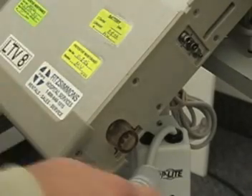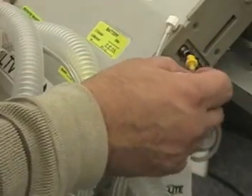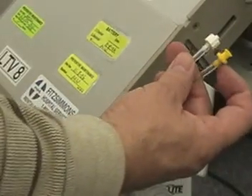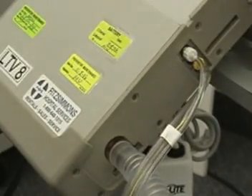We're going to fit the large bore tubing onto that outlet, and we're going to take our pressure line onto the pressure nipple, and then we're also going to match these to the luer fittings. Note that one is a female fitting and one is a male fitting, and they just screw on to the appropriate one. If you're not sure: white, yellow, and then the PEEP valve or the pressure line.